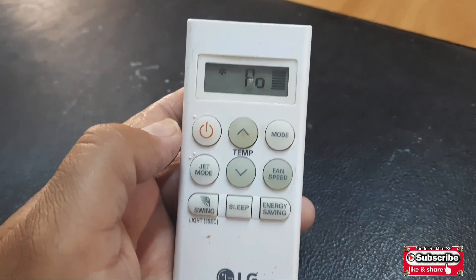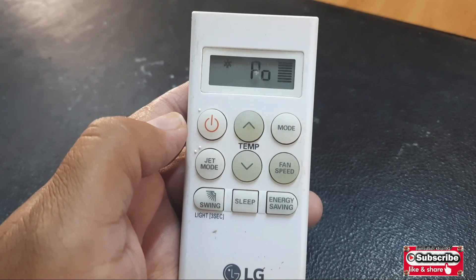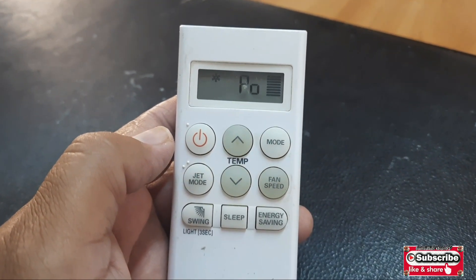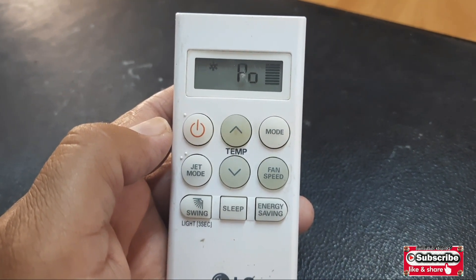When you press this jet mode button it goes to full power and the fan speed will be high and the compressor starts running. It is used for the fast cooling of the room.